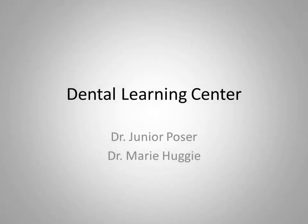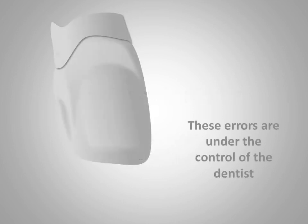Hello and welcome to the Dental Learning Center. I'm Dr. Junior Poser. With me today is Dr. Marie Huggy. Dr. Huggy is an expert in dental education, having spent over 25 years educating over half the dentists in this state. So welcome, Dr. Huggy. Today we're going to be talking about porcelain fused to metal crown tooth preparations and the errors that can contribute to their failure. Hello Junior, it's great to be with you on the Dental Learning Center today.